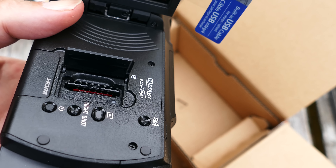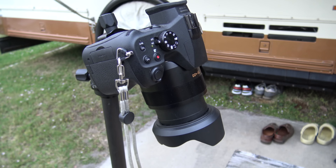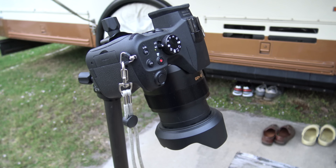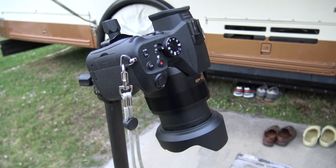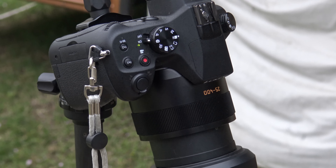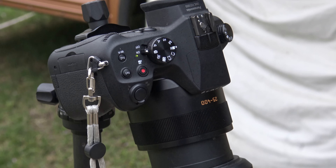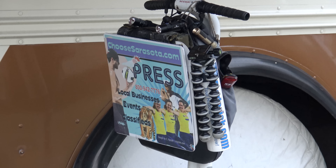By the way, I'm shooting this part with my FZ1000 in 4K, which is a $900 camera — in some places you can get it for less. Fantastic camera. It's going to take a lot for this Sony to unseat that camera as my main go-to camera. This FZ1000 has the one-inch sensor in it, which Sony claimed this other camera had, but of course it doesn't — it has a much smaller sensor.